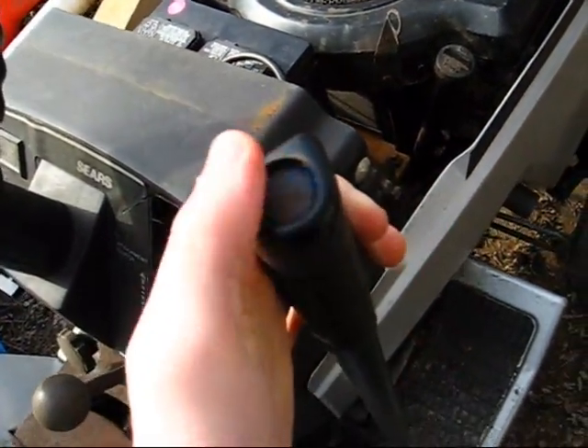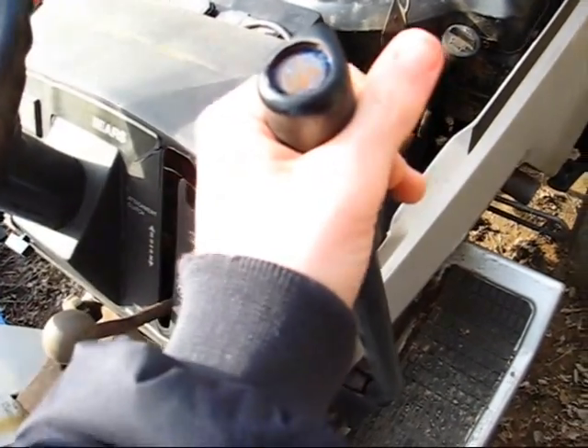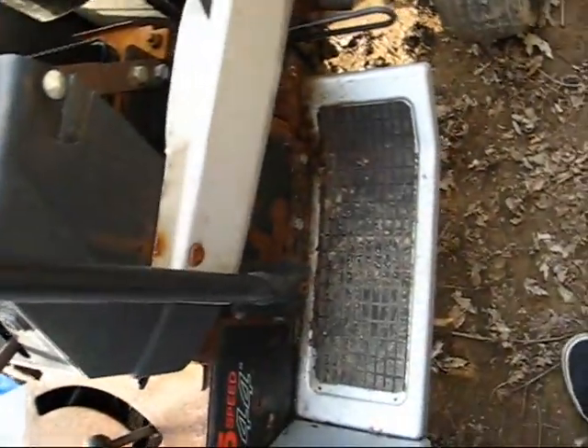I threw a sledgehammer into the button here to try to get it unstuck and that was a big mistake - it's now stuck in there. I'll have to get a big enough Allen key to get this off and take a look at it.